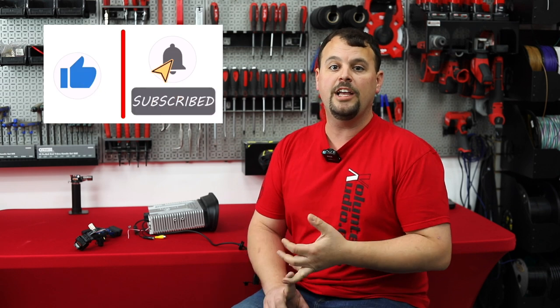Thank you so much for watching. I hope this has answered some of your questions. As soon as we get one in our hands — we should get a pre-production model in a couple of weeks — we'll do a video installing it on a bike and going over all the features in person. But I wanted to take the time to tell you about it since we launched the pre-order. There are great pictures on our website and in this video. If you have questions, comment below, call us at 1-844-30-AUDIO, or visit volunteeraudio.com. Thank you so much for watching, and as always, God bless.